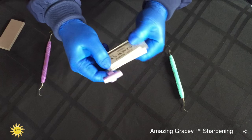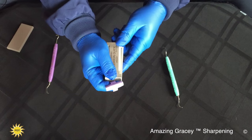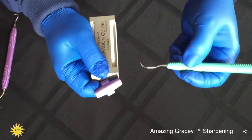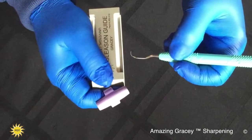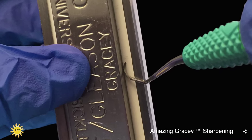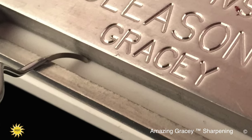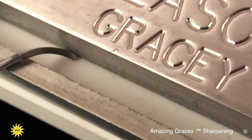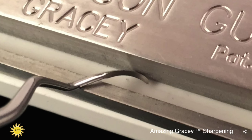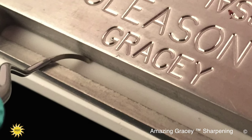To do the Gracie, you simply flip the guide around, place the ping ring on the end of the guide again. Because it's a curette and you want it to maintain its original toe, you still place the middle of the back of the instrument against the backstop, rest the terminal shank down onto the rest bar, and pendulum swing the instrument. But this time when the toe comes off the back of the guide, you stop when the toe reaches the guide as well.